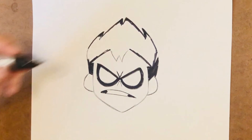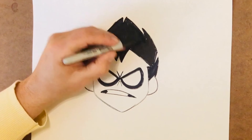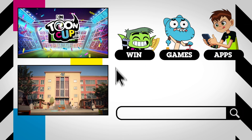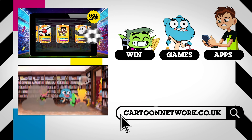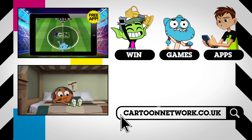Now you know how to draw Robyn. Keep watching Cartoon Network for more tips on how to draw our characters. Want more Cartoon Network? Visit CartoonNetwork.co.uk for awesome videos, activities, and free games.